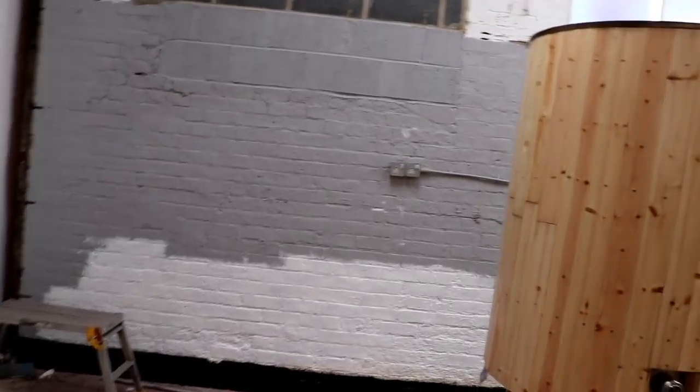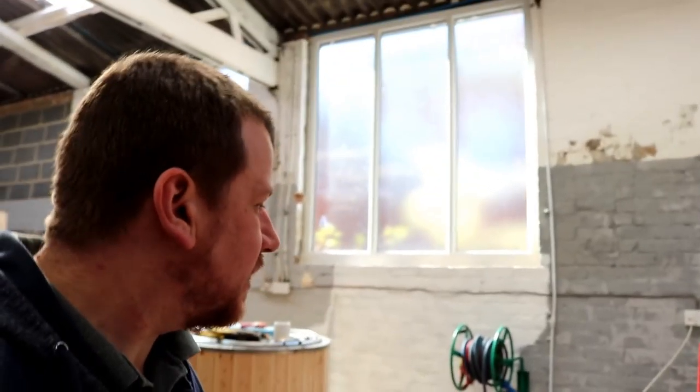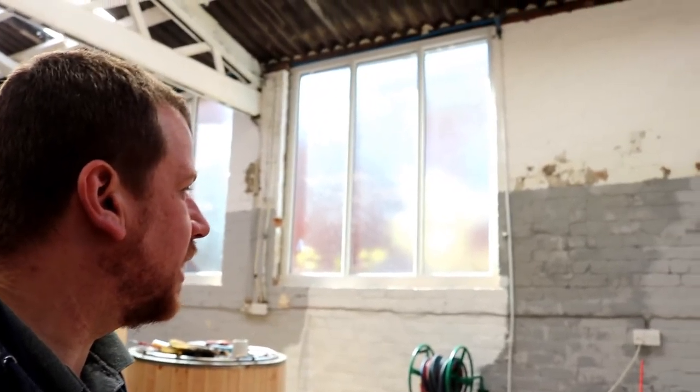I don't want to start painting if I change my mind on the colours. Having said that, I do have to apply some more damp stop to this side of the building, so regardless it's more painting. I need that damp stop to be dry before we apply the final coat, whatever we decide to go with.